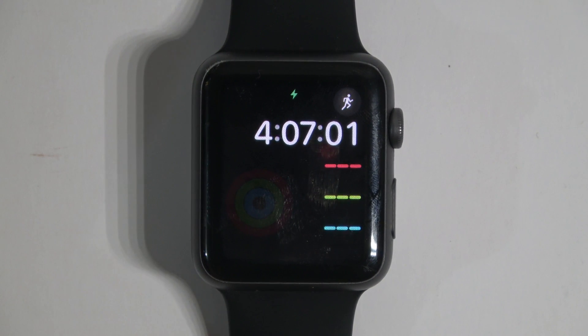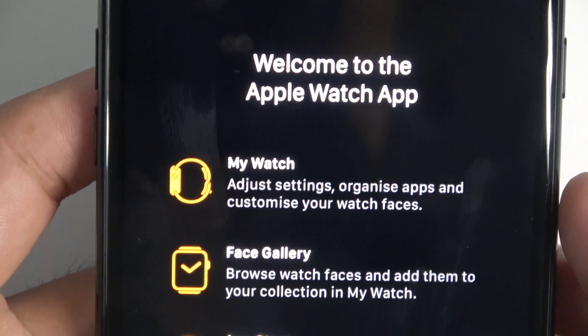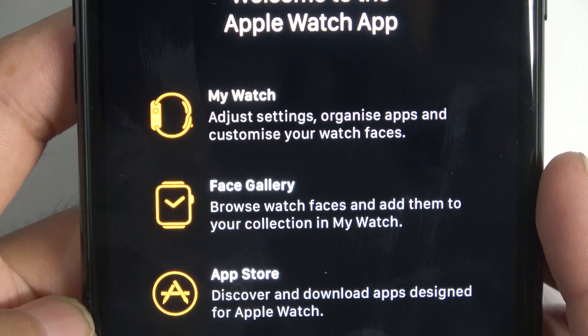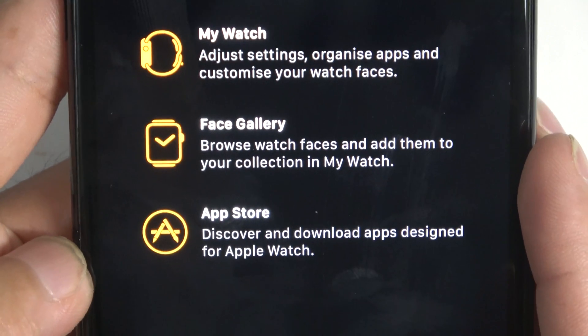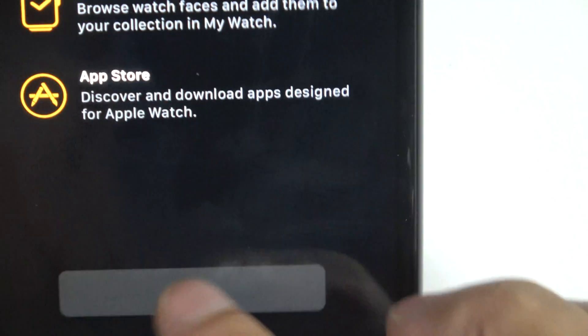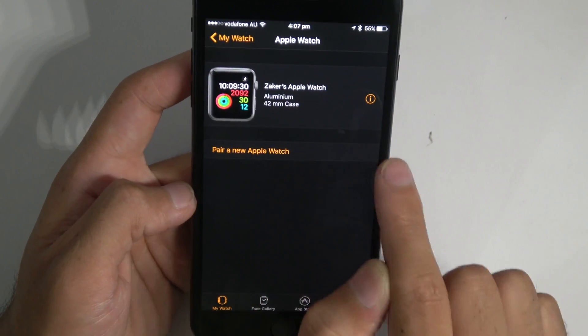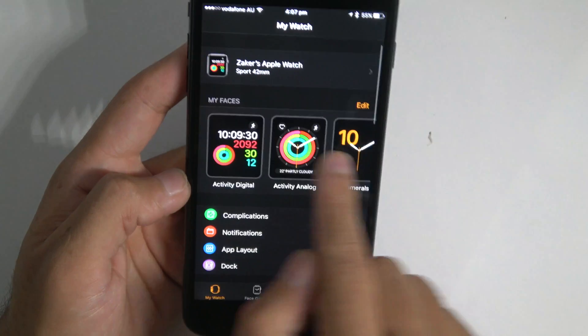That's done. I should get a notification — and it's syncing. It says welcome to the Apple Watch. Adjust settings, customize whatever you need to do with the Apple Watch faces, face gallery, and App Store.